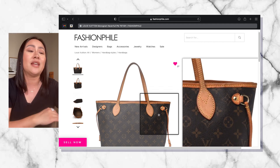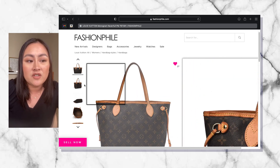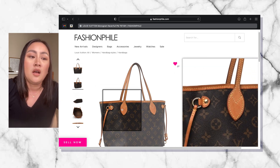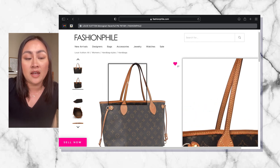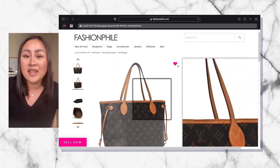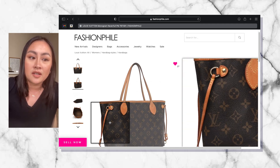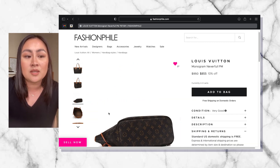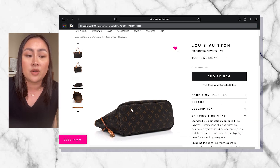We're just taking a look at the details of this bag, and that's what I really love about Fashionphile. They have tons and tons of really good quality pictures where it allows you to see the details of the leather, the rivets, the D-rings. It lets you look at the canvas to see if there's any wear and tear, and what it looks like — giving you a realistic depiction of what this pre-loved bag looks like.